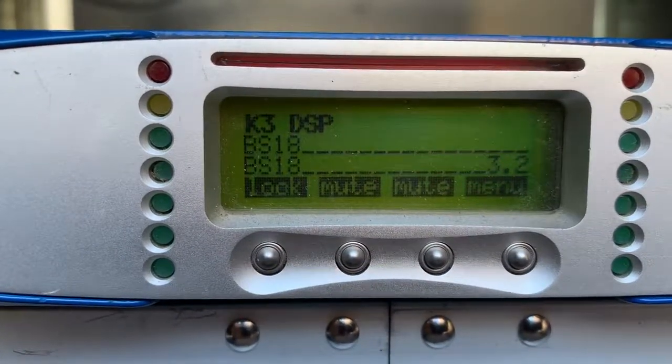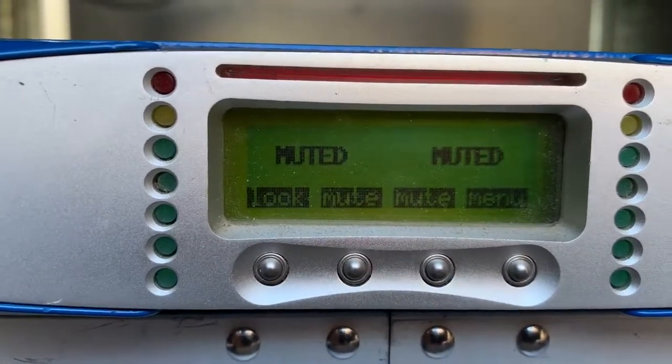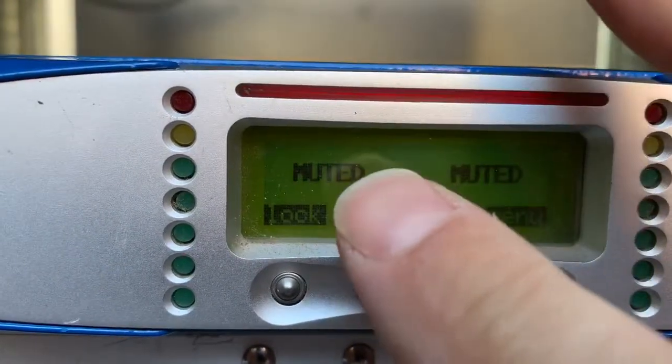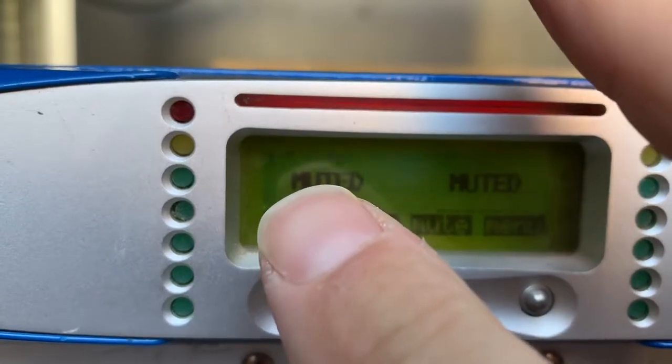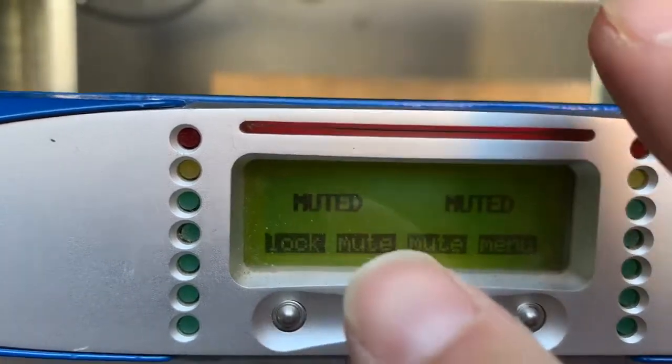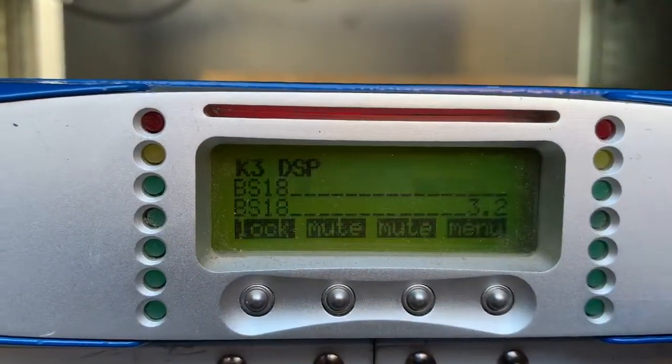Here's a video on how to load a preset on a PowerSoft K-series amplifier. You notice what's loaded now — BS-18 subwoofers — and it shows that they're muted.